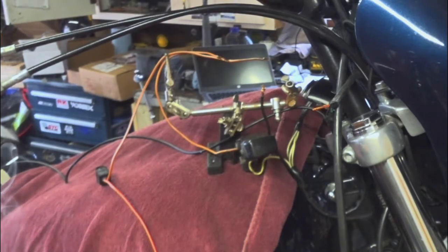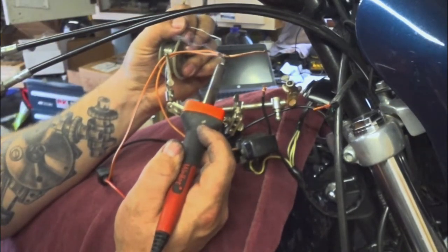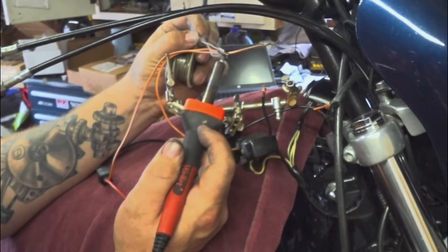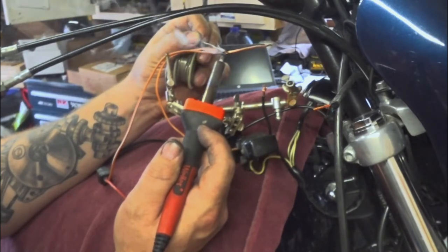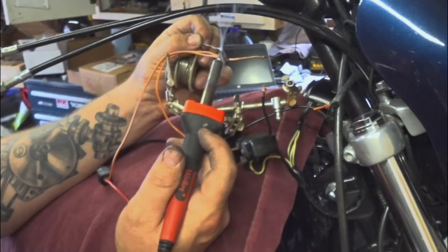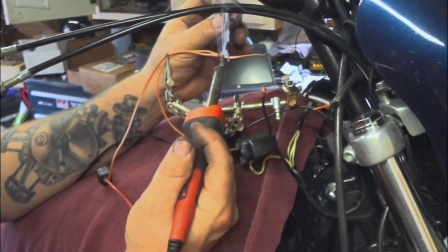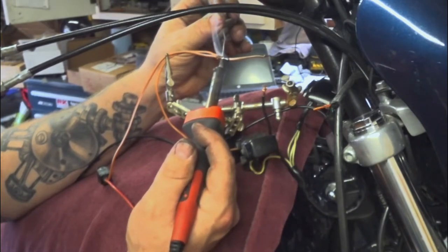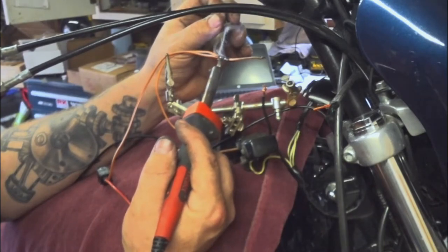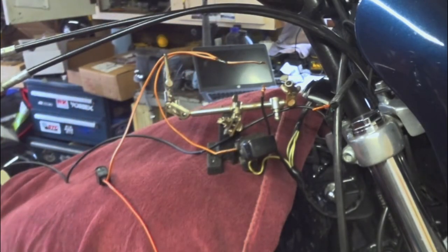I have another video on my channel that covers actual soldering wires, so go check that out if you're unsure. Take your electrical solder — not water pipe solder. Hold your soldering iron underneath the connector from the bottom and put the solder on from the top. As the heat transfers through, the solder will melt — solder always moves towards heat, so it will melt and flow right into the wire. I had to clean the tip of the soldering iron, but now it flows right down in there. You can actually see the solder flow through the connector.